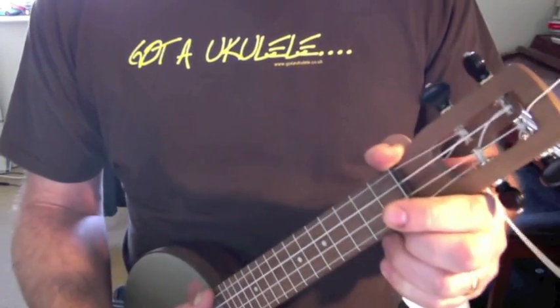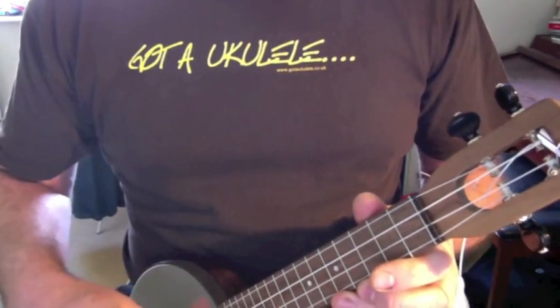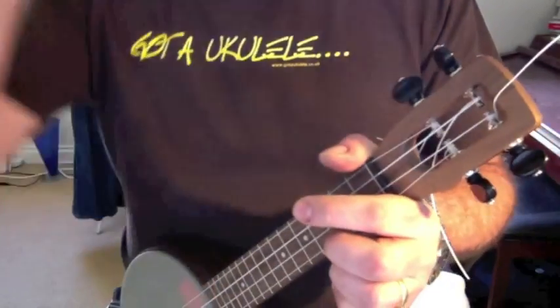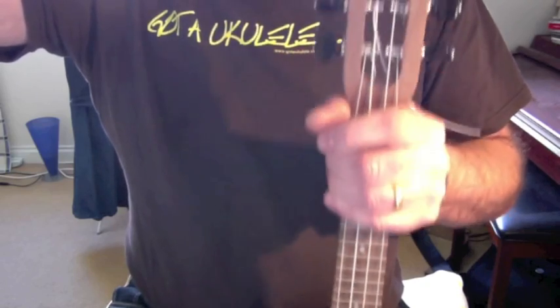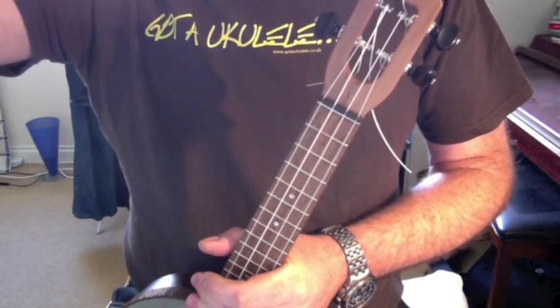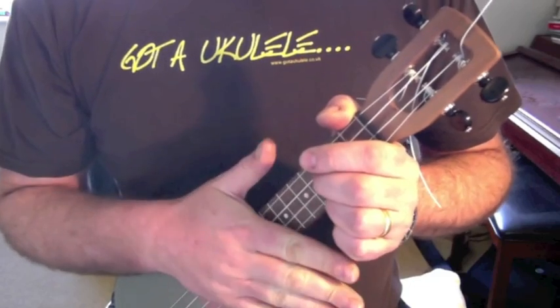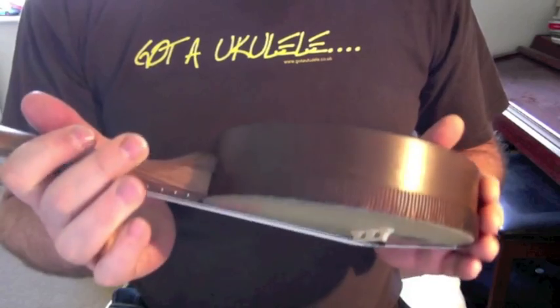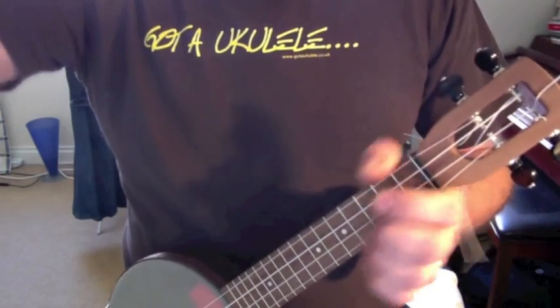It's standard tuning. I changed the strings from the ones that came on it, which were LaBella strings with a wound C string — a wound third — which was too bright. I'd read a lot of reviews on these when they originally came out; they were shipping them with Aquila banjo strings, all nylon banjo strings, and they seem to have changed to LaBella. I'm not convinced that's a good thing. A lot of the early reviews were very positive in so far as it was a warm sounding, not really banjo sounding banjo. The LaBella actually made it sound very bright and sharp, so I swapped them back to Aquilas.